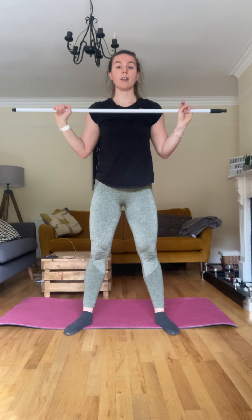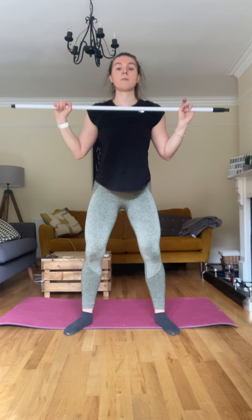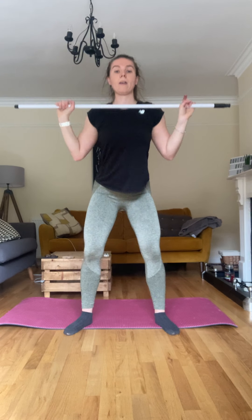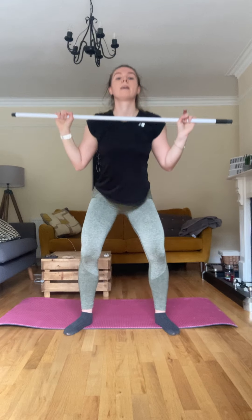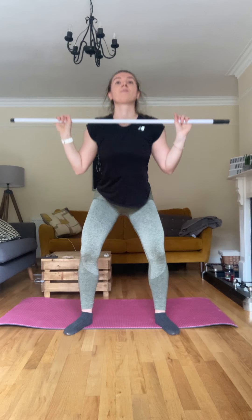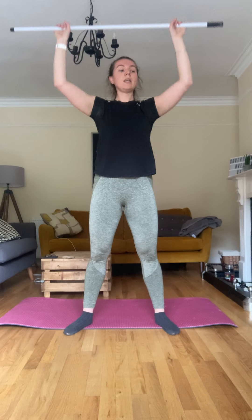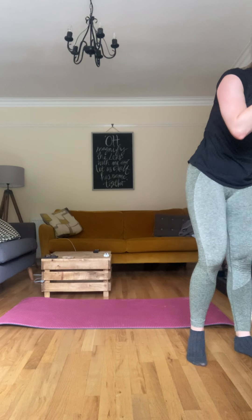Slight bend, push — good. Two, three, four, five, six, seven, eight, nine — five more — eleven, twelve, thirteen, fourteen and fifteen. Good. Okay quick drink, I'll show you the next two.